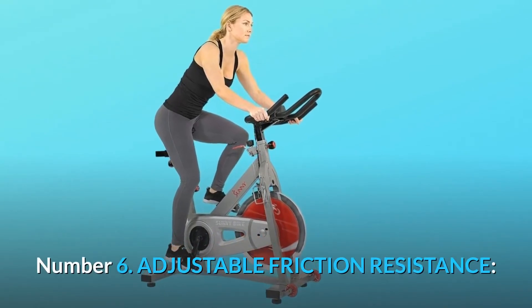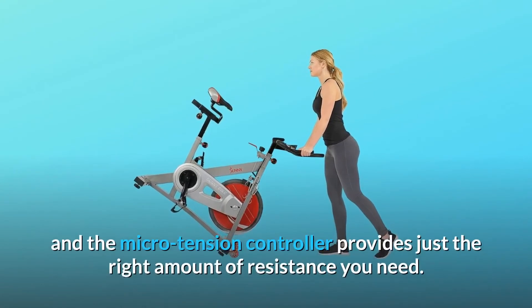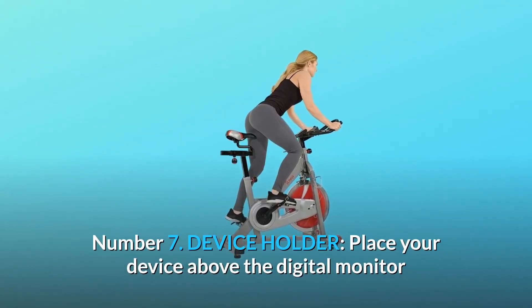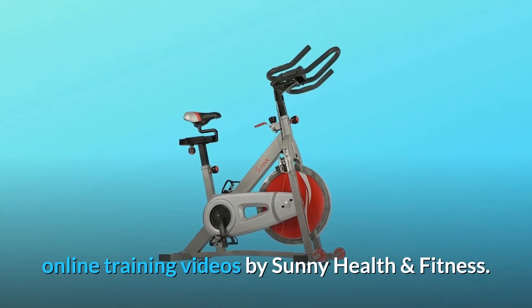Number 6: Adjustable friction resistance. The dual felt pad resistance system gives you the sense of being on the road, and the micro tension controller provides just the right amount of resistance you need. Number 7: Device holder. Place your device above the digital monitor and start your workout routine by watching your favorite online training videos by Sunny Health and Fitness.